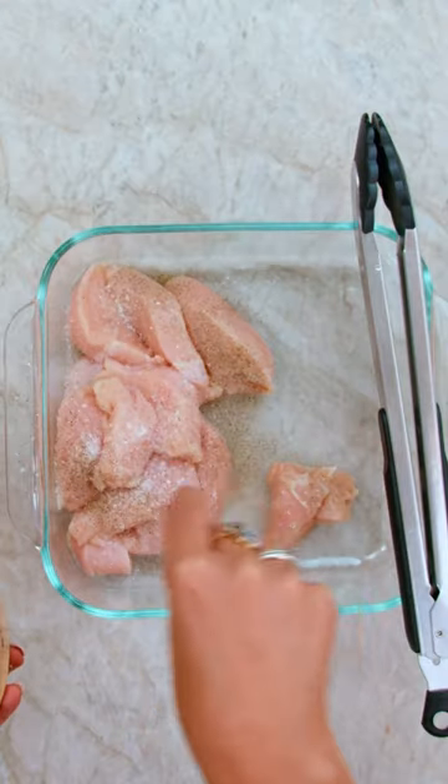Start by slicing this chicken. Very simple seasoning here: salt, pepper, oregano.